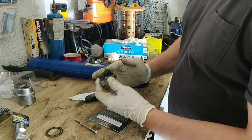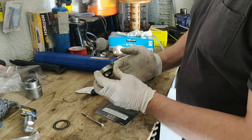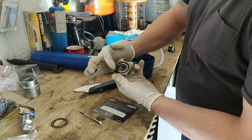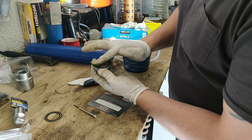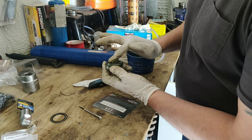So you take a little bit of waterproof grease and you just pack it in like so. Pack it in like this and make sure you push it in, so that way there's no water bubbles left.